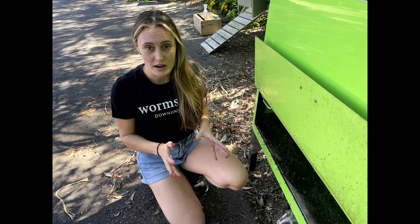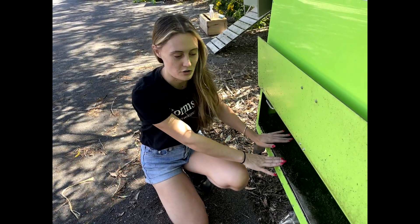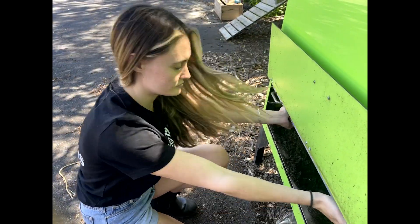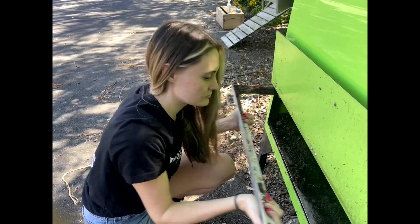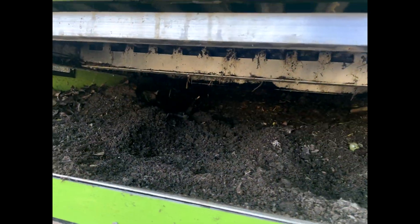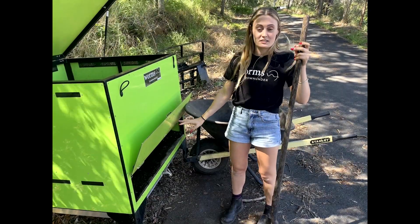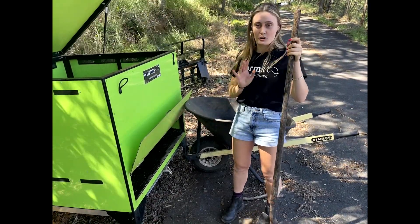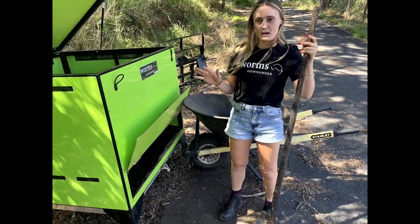When it's ready to be harvested, we're going to use the scraper system to agitate that bottom layer of vermicast and harvest it from the vermicast trays. This vermicast is ready to harvest — we're going to use a shovel, get it into the wheelbarrow, and get it out onto our garden.